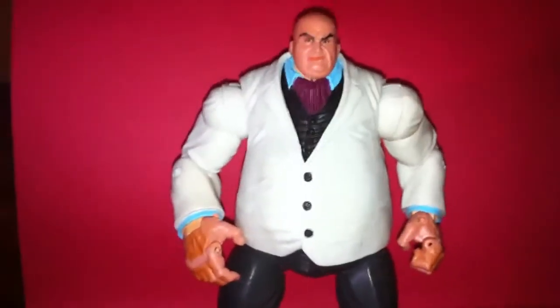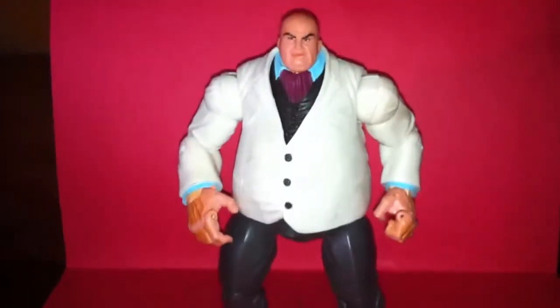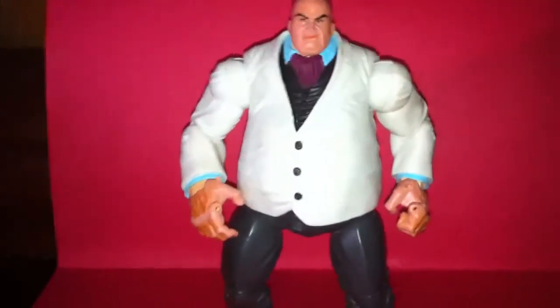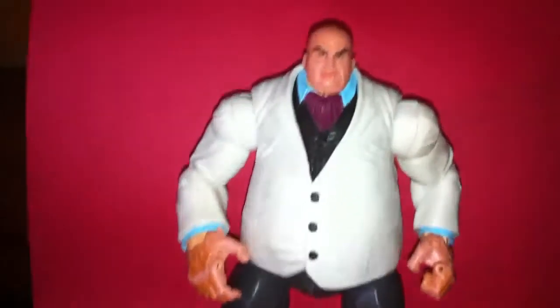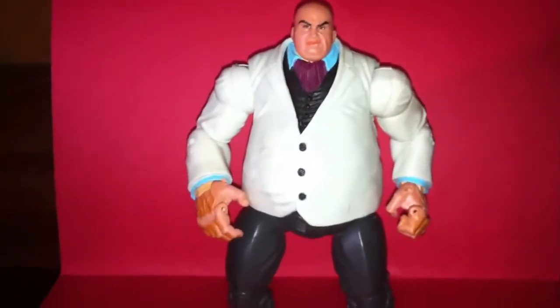I didn't think that they would have this guy. I walked in and I was like, oh shit. I didn't have Kingpin before. I'm very excited to have him now. I was going to get the 2-pack with the Daredevil, but now I just have to find the Daredevil. He's a little dirty. You can tell I'm going to have to clean him up pretty good. I just got home with him. I picked this guy up for 50 cents.